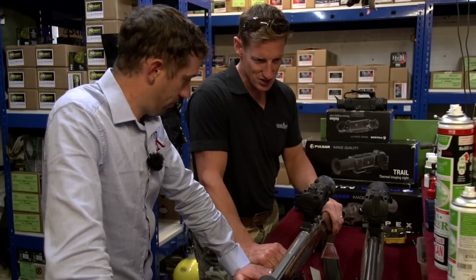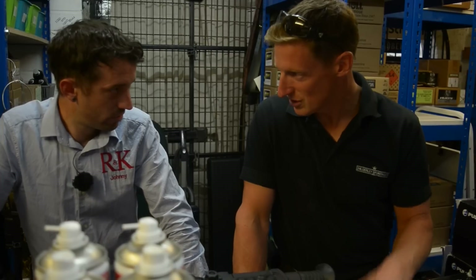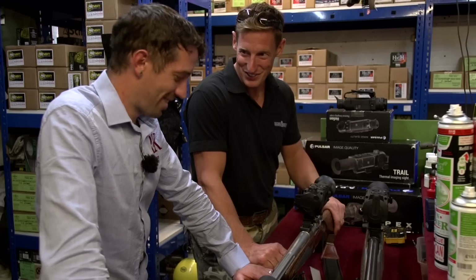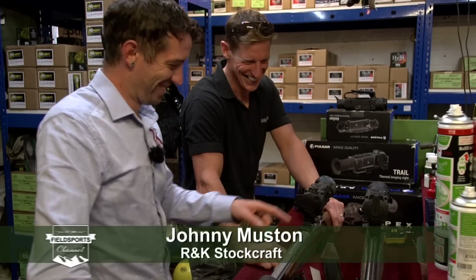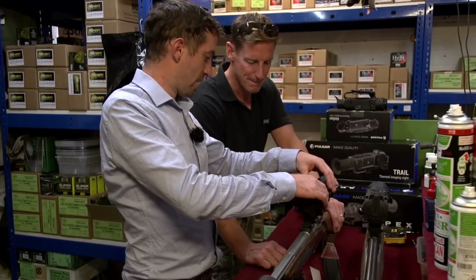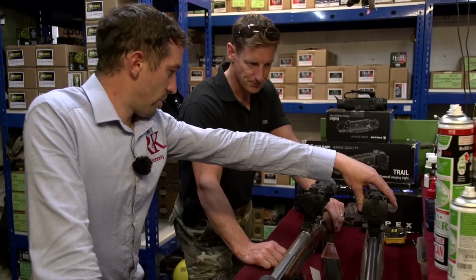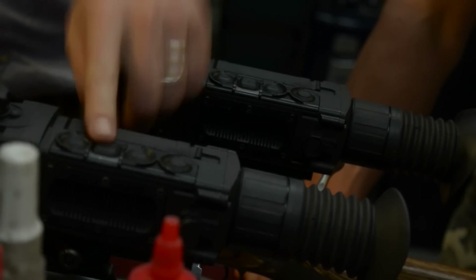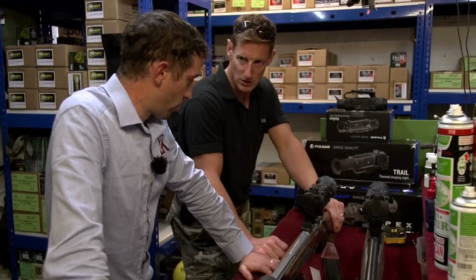Paul asks Johnny to talk him through what the scopes are and what they can do, in layman's terms. Johnny explains: the XP50 Trail is the newest version, and the XP38 is the sister scope. The XP50 is sitting on the .204 and the XP38 on the .22 — both thermal, so you're going to be picking up heat sources with these scopes.